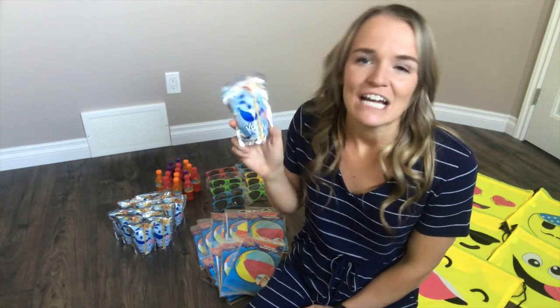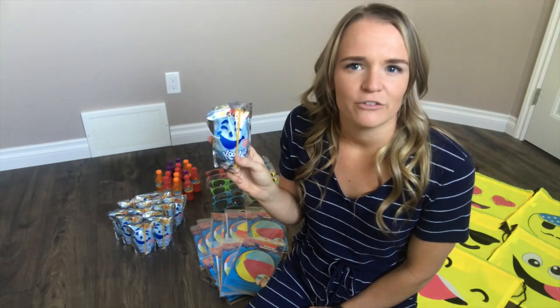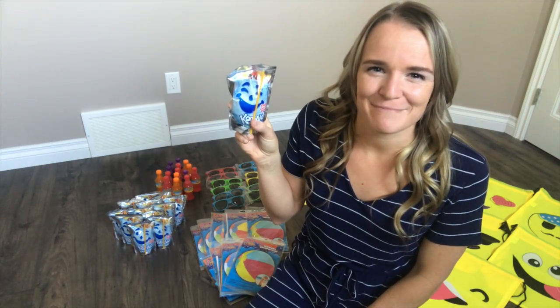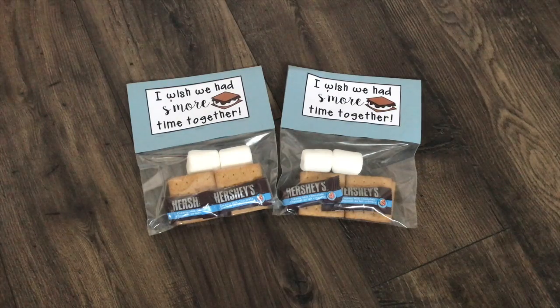Next, I'm going to put a summer drink into each of their gift bags. I just picked up a Kool-Aid Jammer for each of my kids — I got them all fruit punch because typically everyone in my classes loves fruit punch. I'm going to throw one of these into the bag as a little treat and something refreshing for the summer.